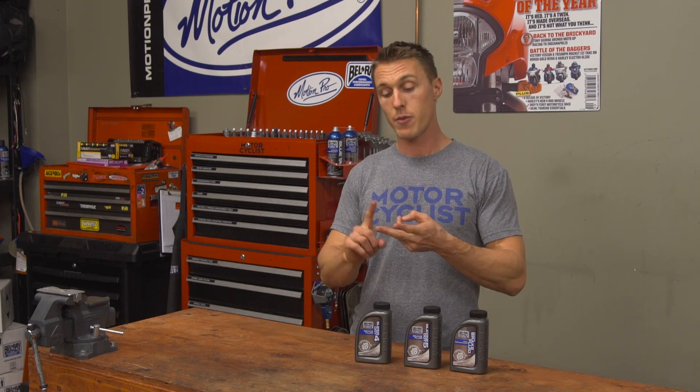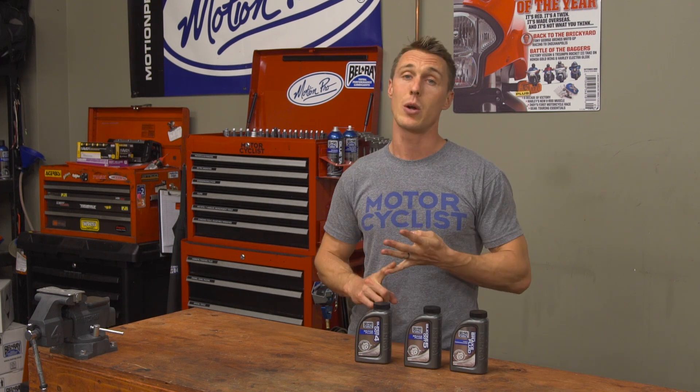Brake fluid comes in four flavors: DOT 3, 4, 5, and 5.1. We don't have any DOT 3 here because it's an outdated formula, and this is the MC Garage — we've only got the best stuff.